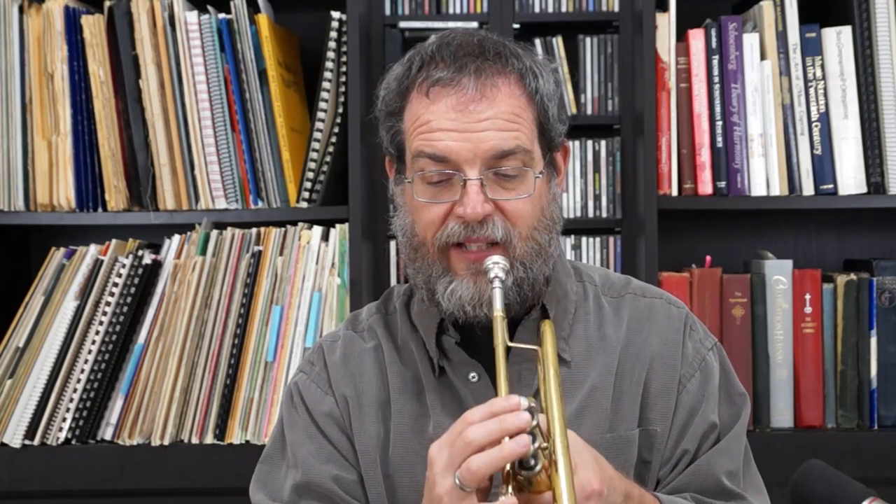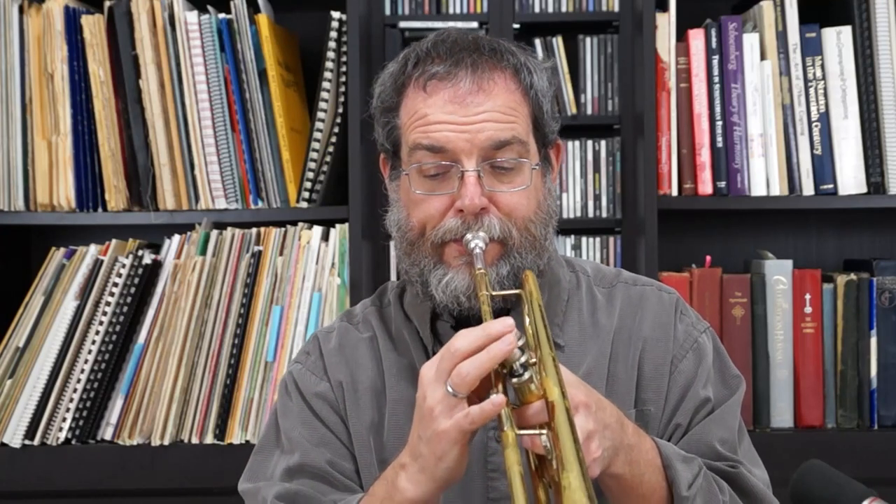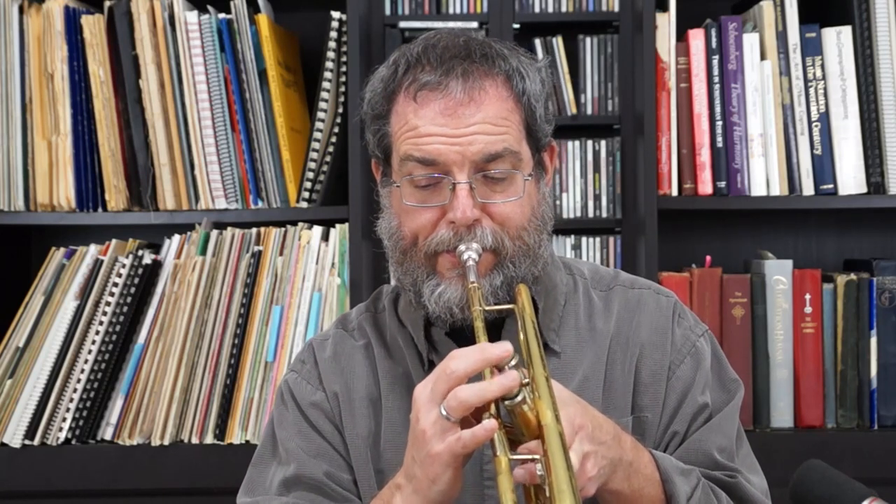Three more left — E flat. Two more left, here we go. Now one more to go. Okay, like I said, that's pretty bizarre.